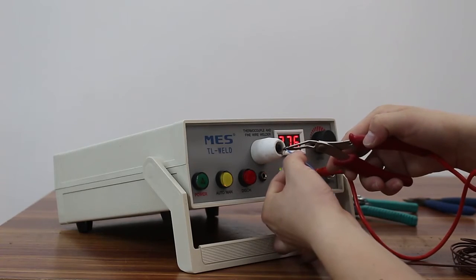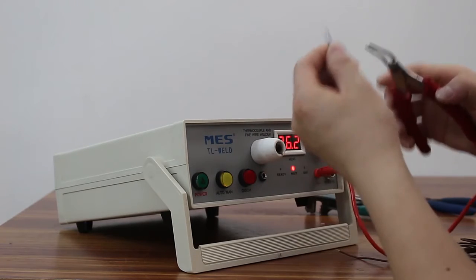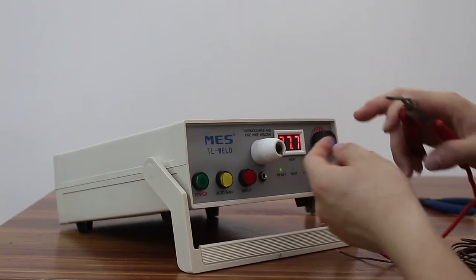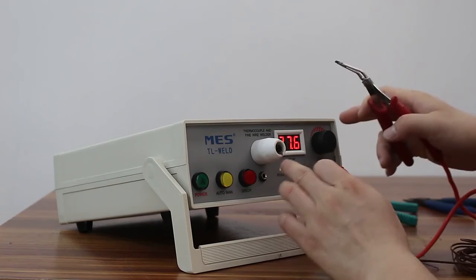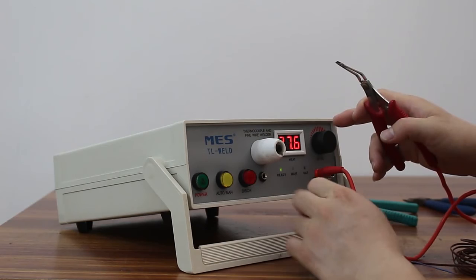Start the weld. If the ball is too small, you have to increase the value. If the thermocouple breaks down, you have to decrease the value. But before that, you have to discharge first.